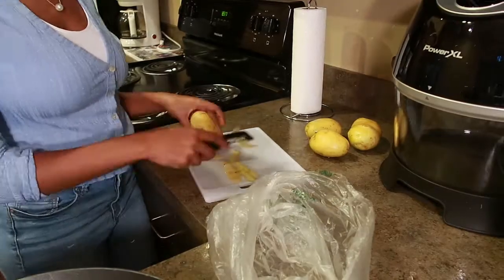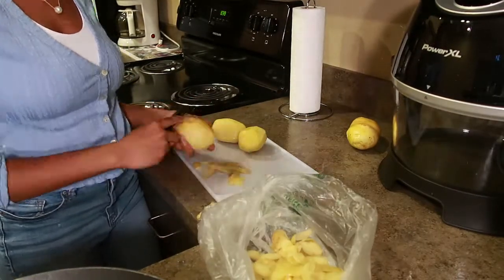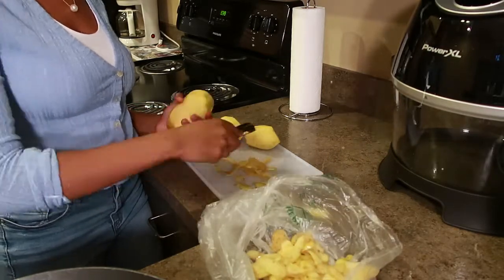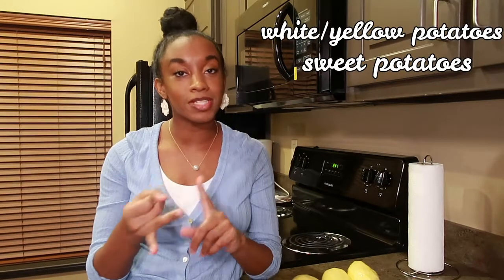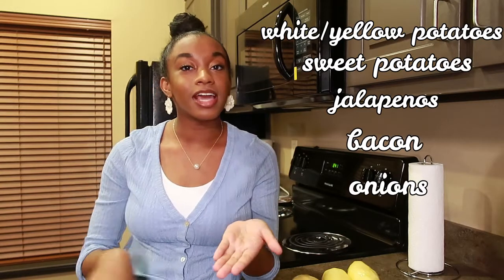We're always going to start with washing our fruits and veggies. The first thing we're going to do is peel and cut our potatoes. I've watched the first episode of Be Our Chef so many times in preparation for this video. What I've gathered is that Gus Gus Hash is basically a combination of white potatoes, sweet potatoes, jalapeños, bacon, and onions — and then you just put a fried egg on top and call it a day.